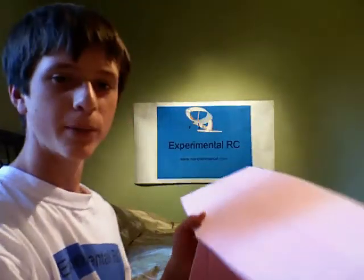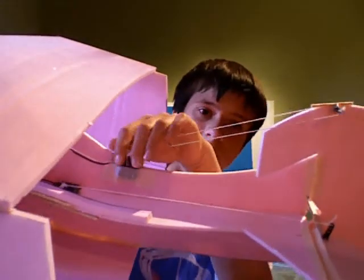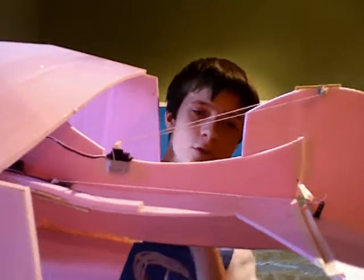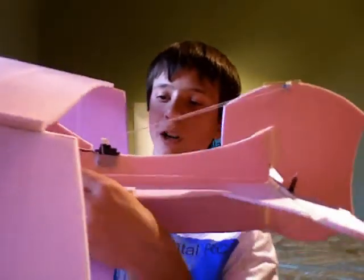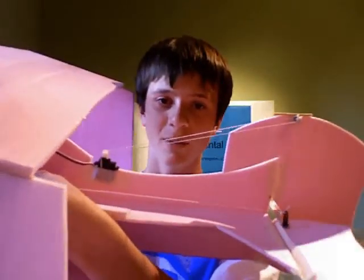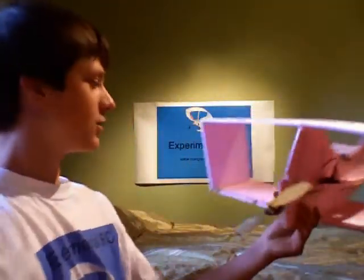Another unusual thing that I haven't done before but decided to try with this plane: if you can see here, I use strings hooked up to the servos to control the control surfaces. It just made everything a lot smoother and looks better too — easier, simpler. I'd seen it before and decided to try it out on this plane, and it really worked out well.